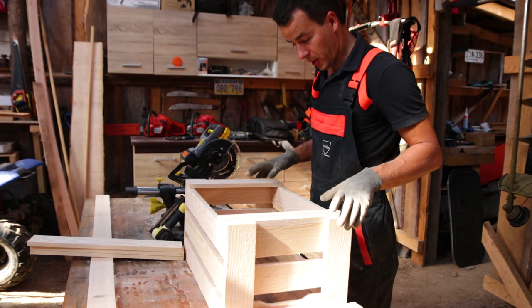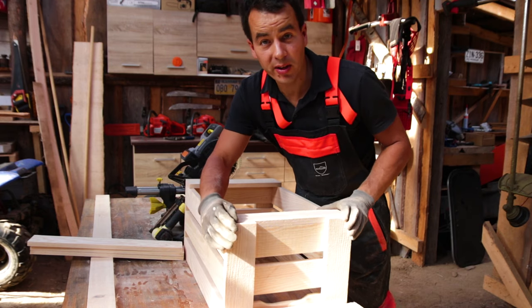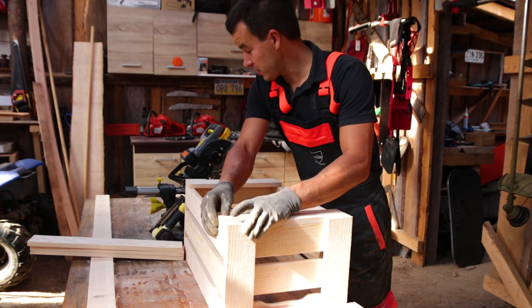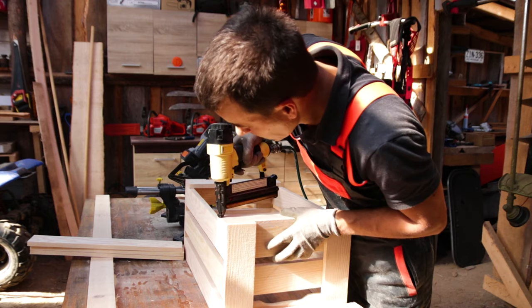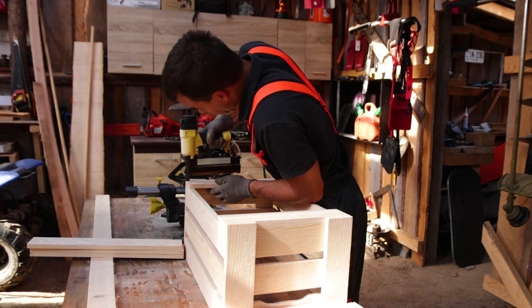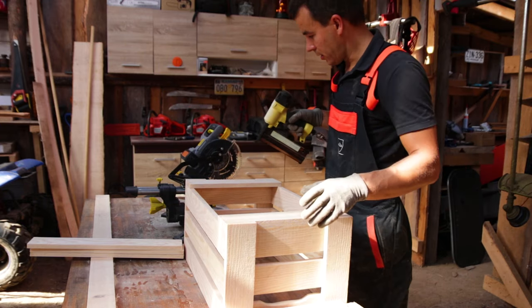The geometry maybe is not perfect, but I believe my potatoes do not care what kind of geometry this box has — whether it's a perfect square or a little bit like a rhombus. So far it looks good in my mind.